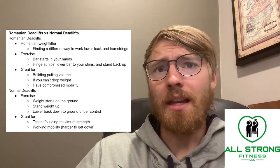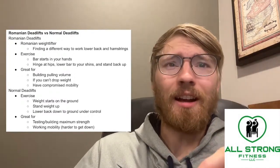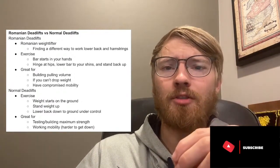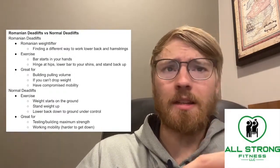The origin behind Romanian deadlifts is that there was a Romanian weightlifter — shocker, good name for that — and he just wanted to find a different way to work his lower back and hamstrings versus just doing a normal deadlift, which we'll talk about in a second.